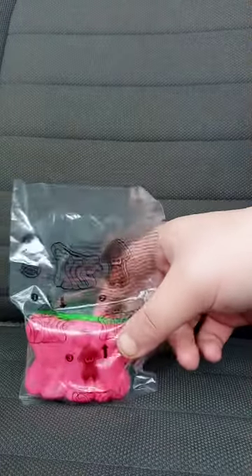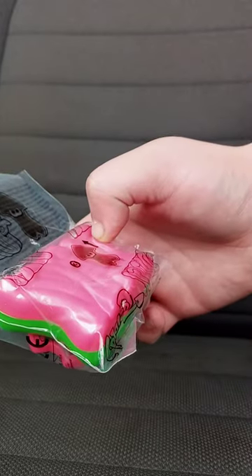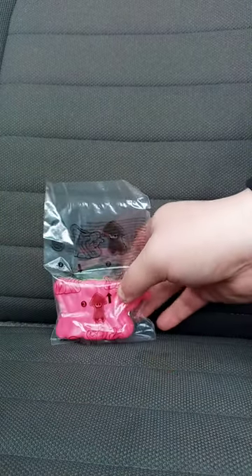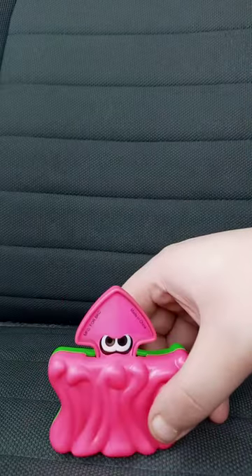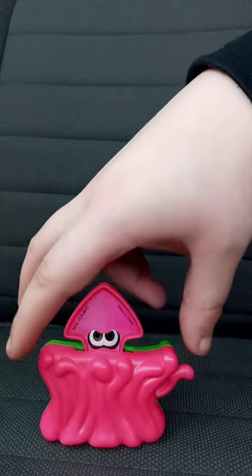So let's get this out of the bag. This is the Splatoon 2 Burger King toy. Let's go ahead and get this out of the bag and see what it does. Three, two, one — okay guys, here is the toy out of the bag.